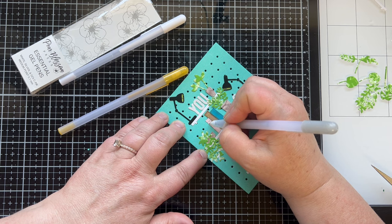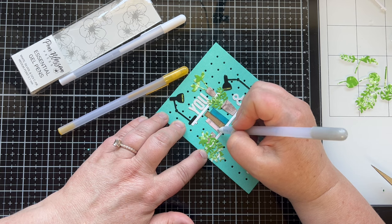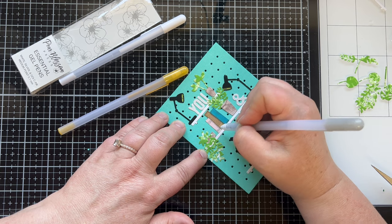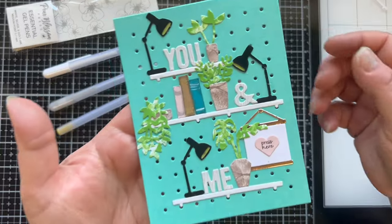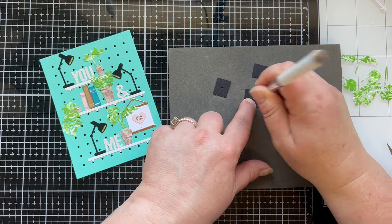I brought out my essential gel pens and used every color: the silver gel pen on the pink book, the gold gel pen on the craft colored book, and the white on the blue one. You can see how they look kind of old and shabby — I'm loving it.